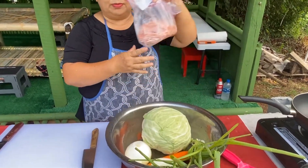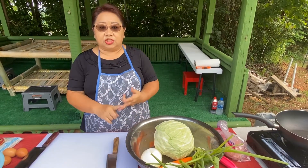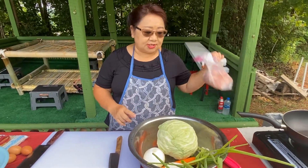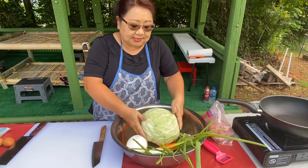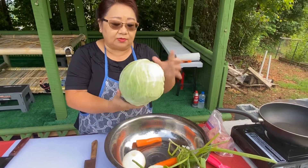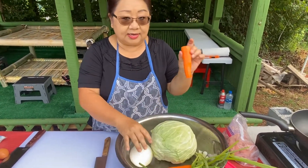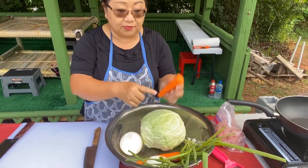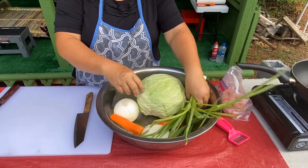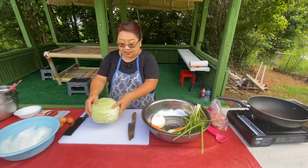Next you need ground meat — you can use any kind except beef. I use chicken, turkey, or pork, and today I'm using pork. Next it's going to be cabbage, sweet onion, and carrot — you have to peel the carrot. I also have green onion.